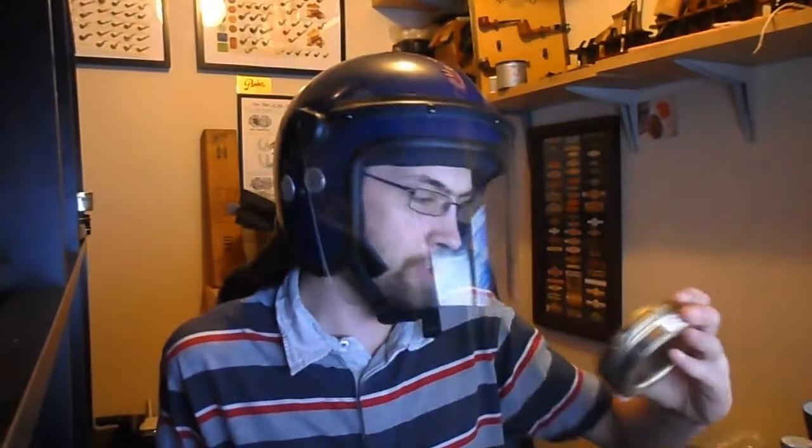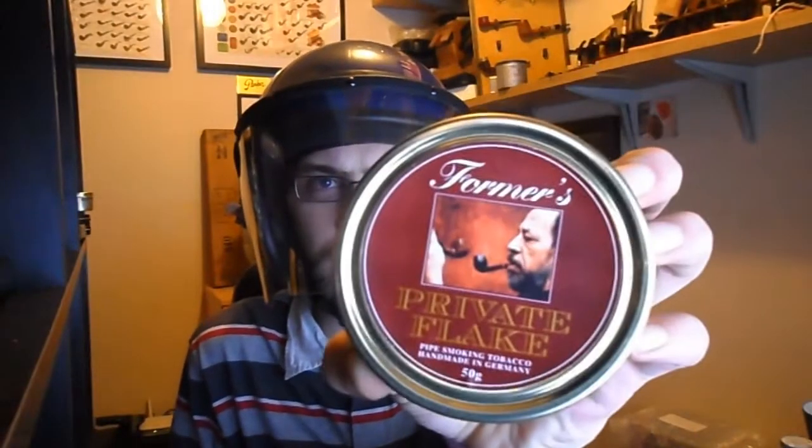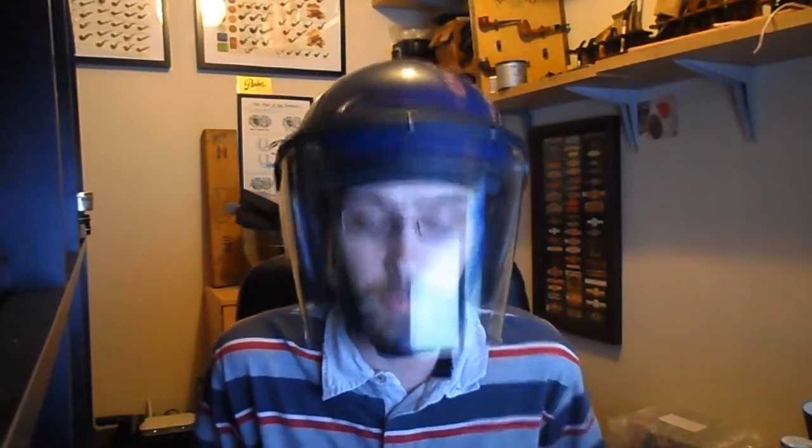Good evening YouTube. It's going to be a tobacco review this evening. I'm going to be trying some Foreman's Private Flake that a good friend and customer of mine sent to me.